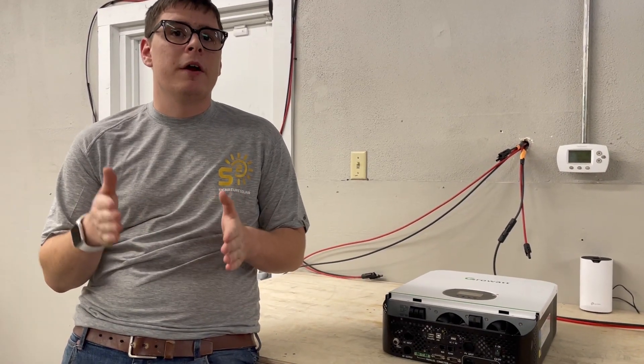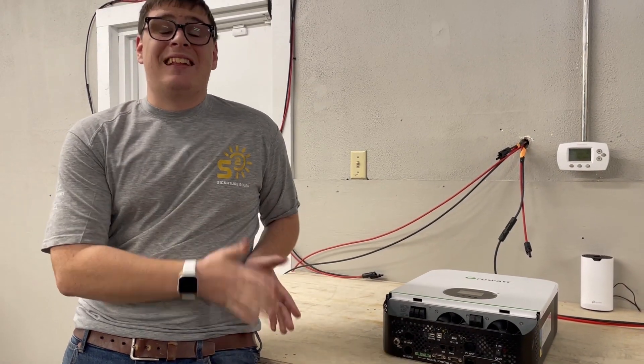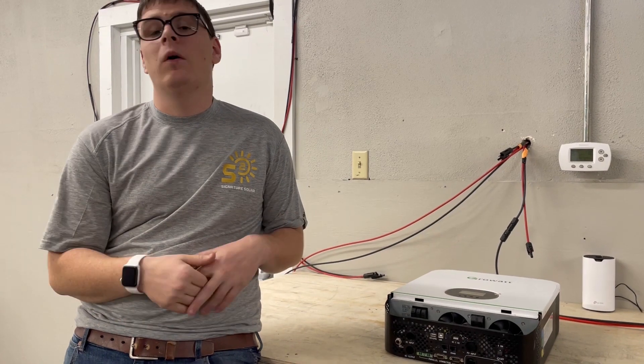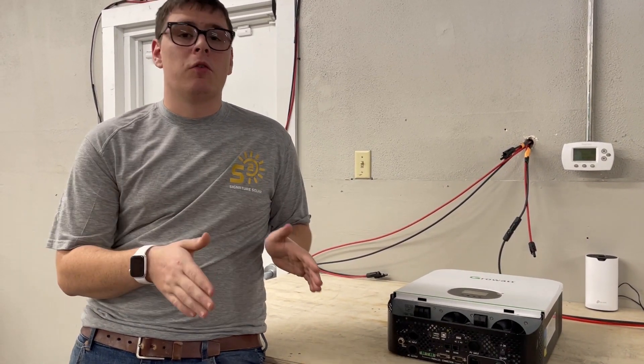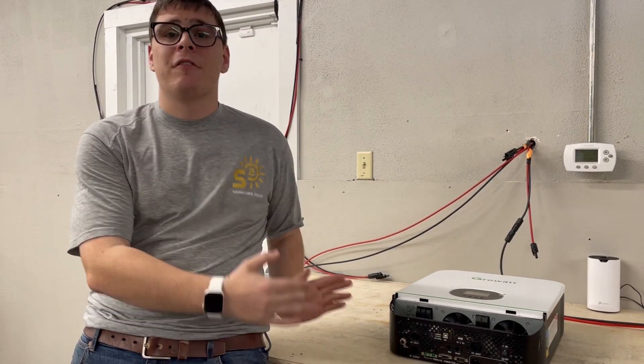A separate battery charger will maintain pure quality power through the house because it'll always be coming through the inverter, and your generator will just be making DC power to dump into the batteries. That's the best approach — and an efficient battery charger is available if you're looking for cost efficiency.